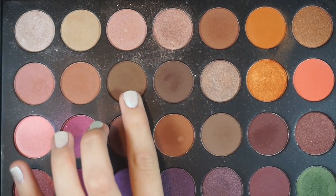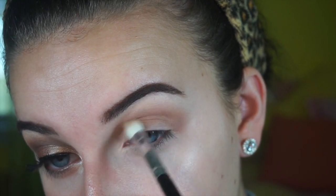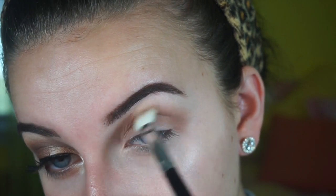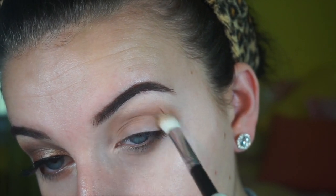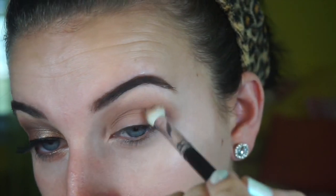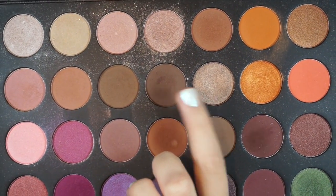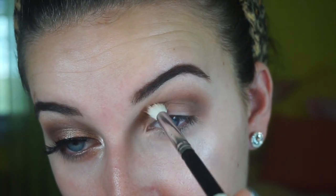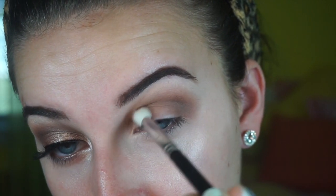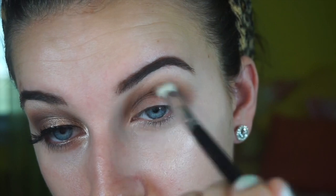Next I'm going in with row two, color number three — it's a darker brown — and I'm putting that all over my eye as well. I'm keeping the look very rounded; I want it to be a rounded look. Then I'm taking the second row, fourth shade, and putting that all over my crease to deepen the look even further. I'm using a Sigma E25 brush to blend all these colors out.